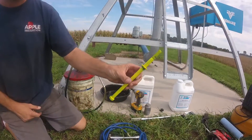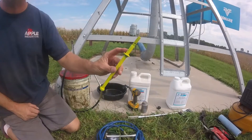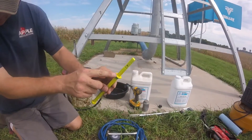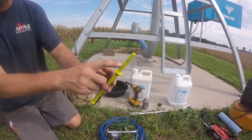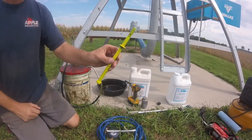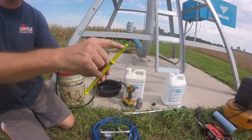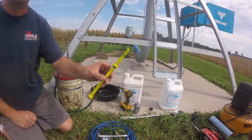Here's a special tool we made to check the center drive oil level. It's just a washer with a hole that is an inch and seven-eighths apart. Valley changed the specifications on their center drives and now they want the oil level an inch and seven-eighths down from the top.